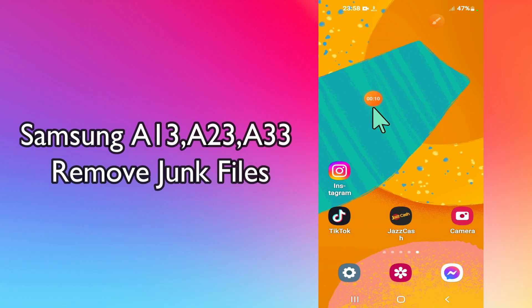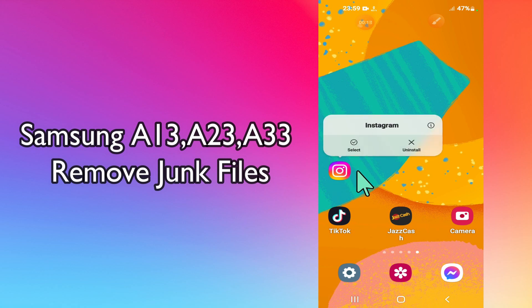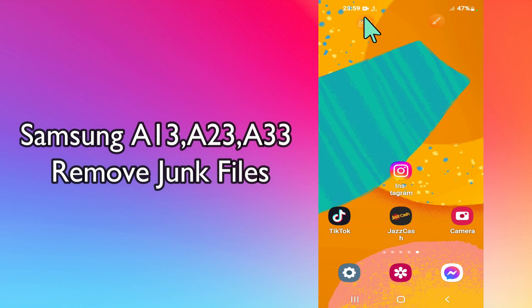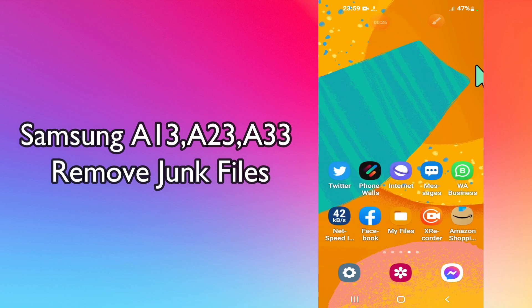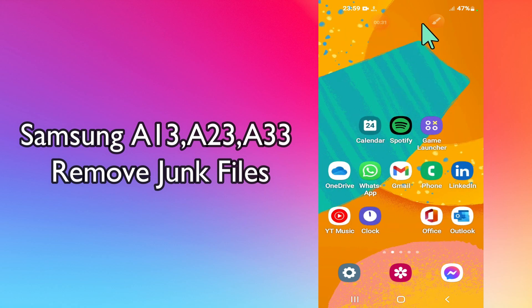Hi everyone, today in this video I'm going to show you how you can empty trash and remove junk files in your Samsung A13, A23, and A33. I'll tell you a few tips and tricks that you can use to do it. Before I start, if you are new to my channel, don't forget to subscribe and press the bell icon. Watch the complete video and learn how you can do it.